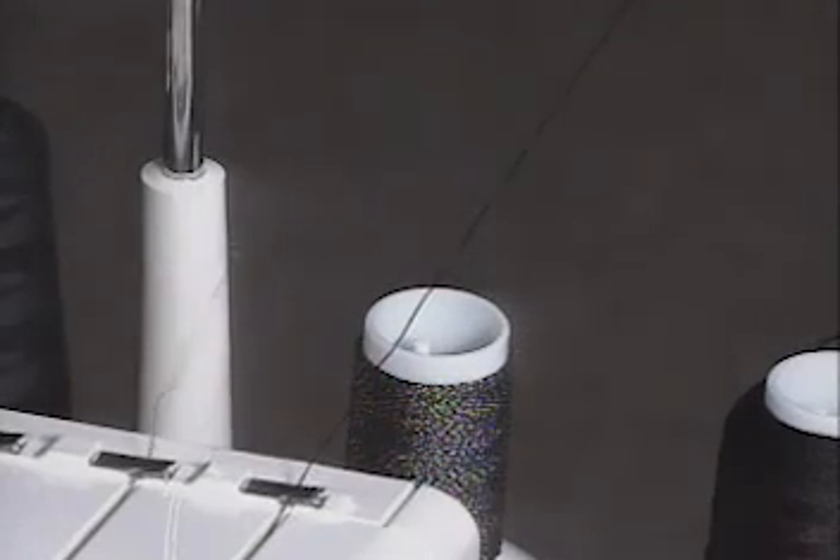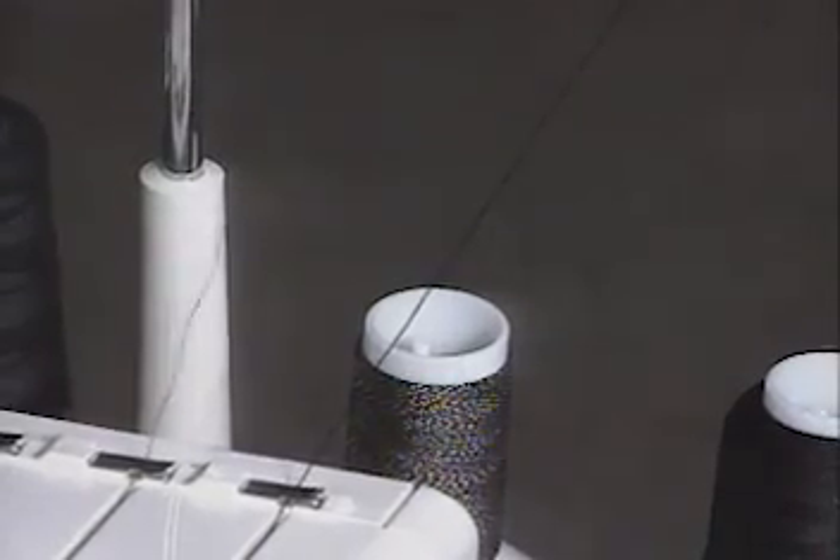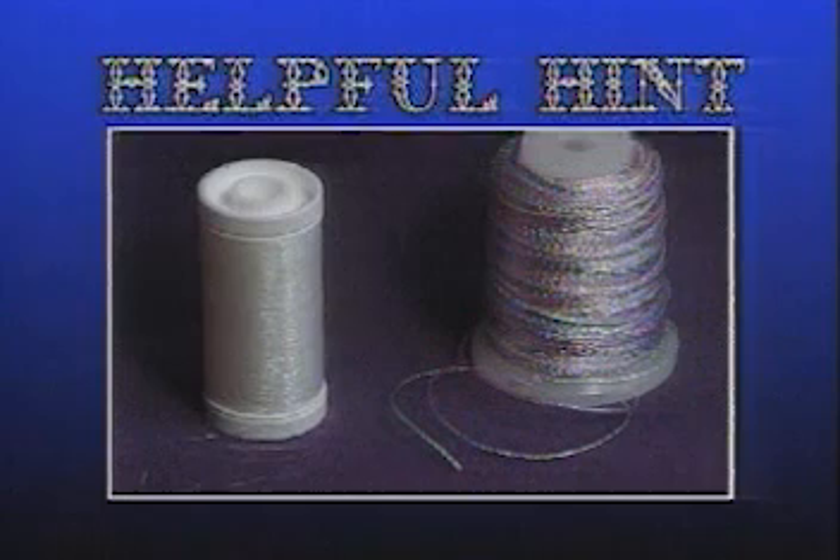Remember, due to their quality, decorative threads are primarily used in the upper and lower loopers and not in the needles. Check to be sure that the decorative thread can flow freely through the loopers. Here's a helpful hint: the thicker the thread, the longer the stitch length and the looser the tensions. Use a color-coordinated thread or a monofilament thread in the needle.